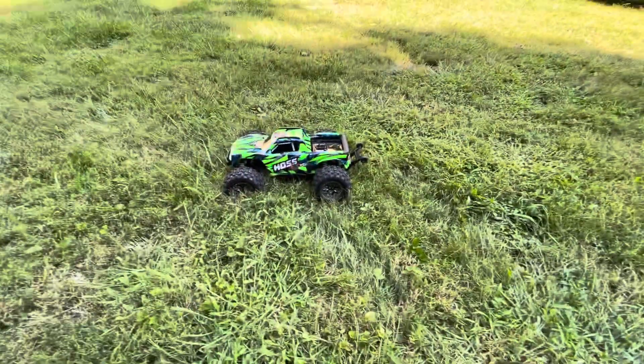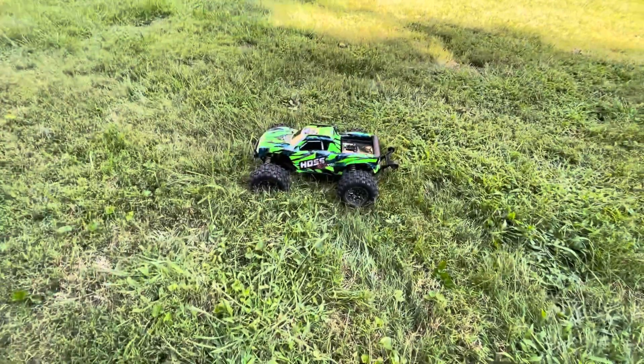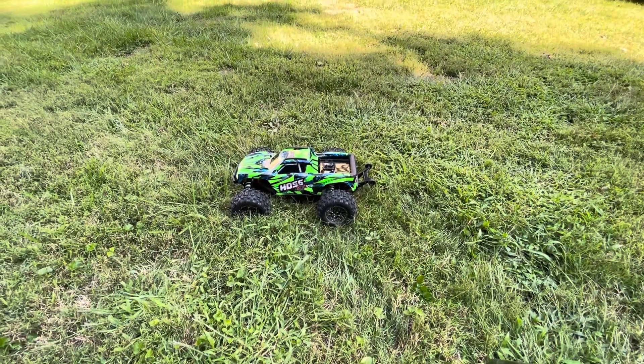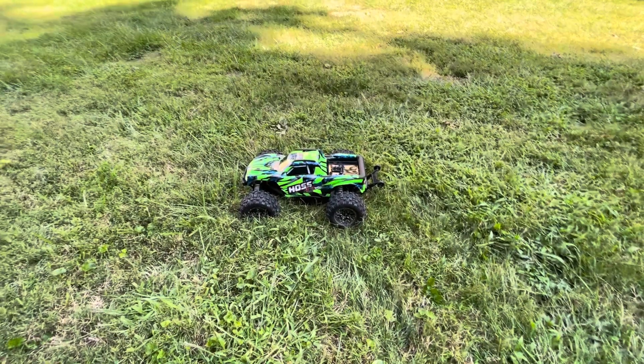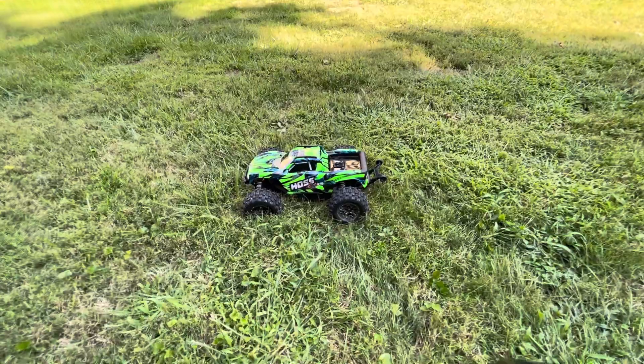Hey guys, in this video I'm going to show you how to manually self-right a Traxxas Hoss. I'm talking about self-righting this thing from being upside down without the set button on the controller — literally doing it on your own with the trigger.